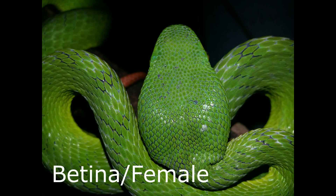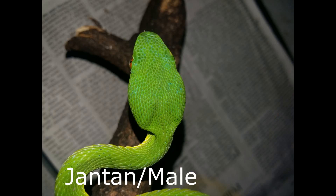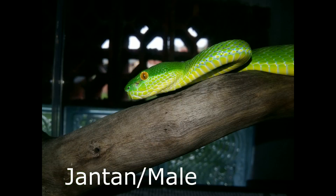Bentuk kepala. Bentuk kepala pada betina albola breeze terlihat membentuk segitiga, dengan diameter kepala yang lebar, serta gemuk dan cenderung terlihat lebih padat. Sedangkan pada jantan terlihat sebaliknya. Bentuk kepala pada jantan terlihat tidak membentuk segitiga sempurna, melainkan berbentuk oval atau seperti telur, dengan diameter kepala yang lebih kecil serta ceper atau membulat.